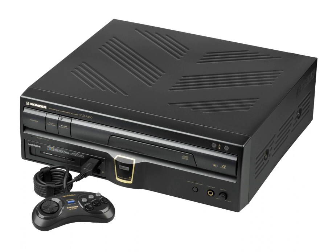An NEC-branded version of the LaserActive player, known as the LD-ROM² system or model PCE-LD1, was released in December 1993, priced identically to the original system and also accepted Pioneer's PAC modules. The LaserActive has no regional lockout, allowing software from any region to be played on any system. However, it is considered a commercial failure.